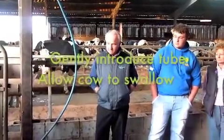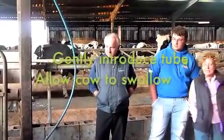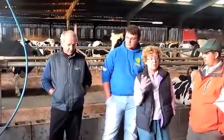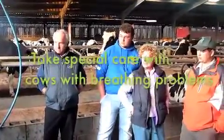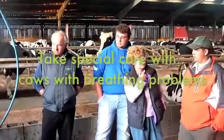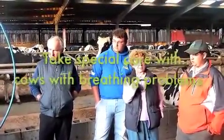You've got to be a little bit careful with cows that are really sick — cows that are flat out. Perhaps a cow with ketosis: she's nervous and perhaps not swallowing as well as she normally would. So you've got to be a little bit careful with those who aren't swallowing very well. Very good point.